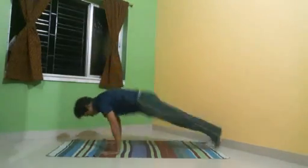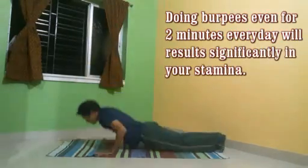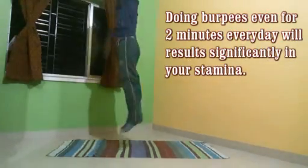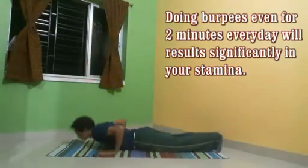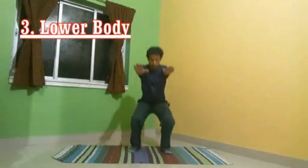Doing burpees even for two minutes every day will result significantly in your stamina and body. Squats are great for a lower body workout — three sets of squats is enough for every day.